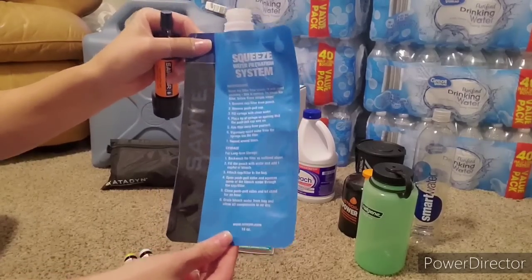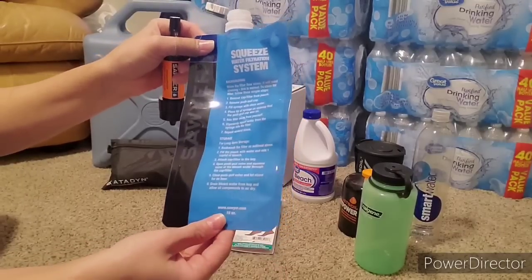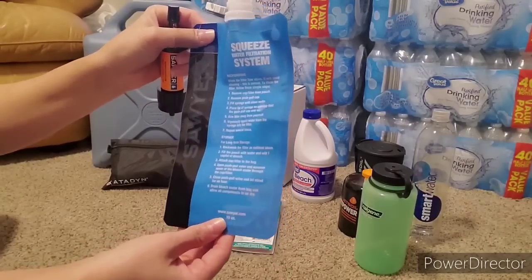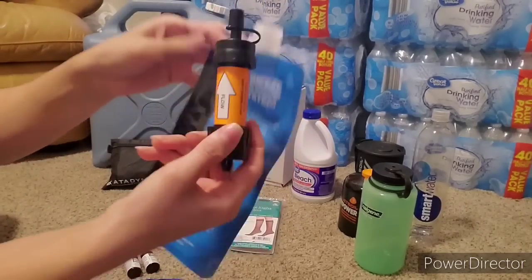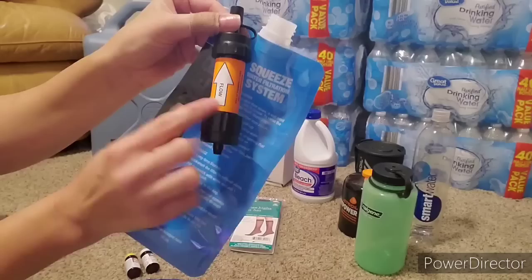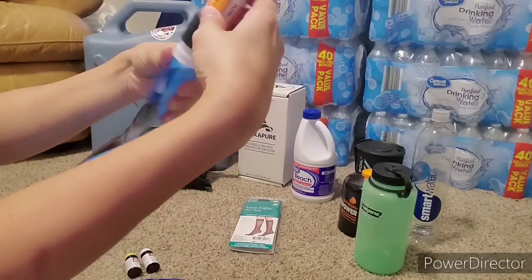This is a little pouch. You can dunk it underwater if you're near a stream or a lake and just fill it up with water. The arrow shows you where the flow of water should go—you literally just screw it to the top.